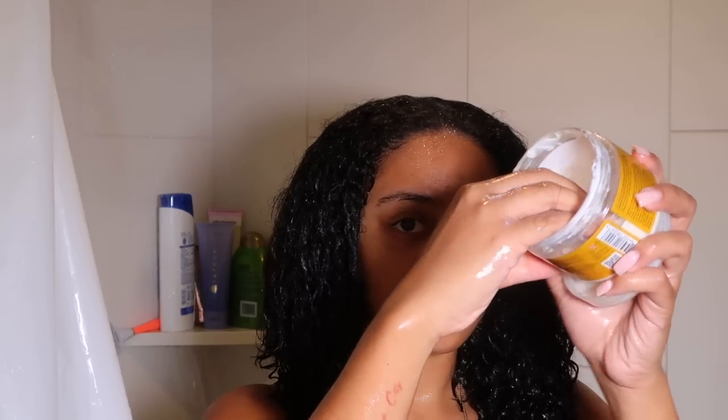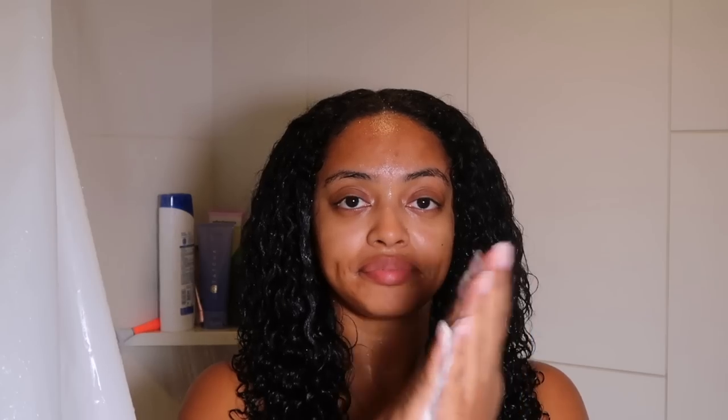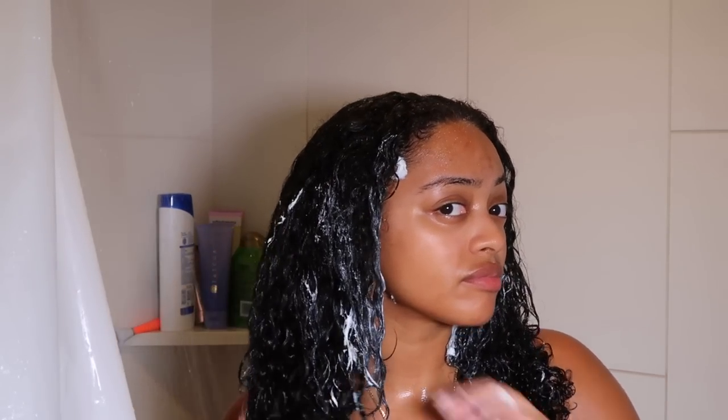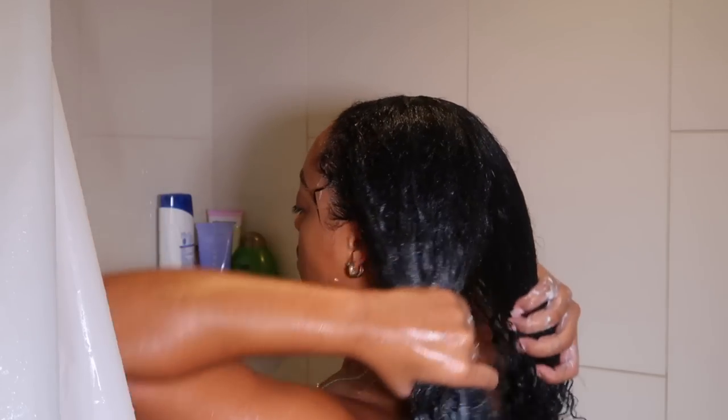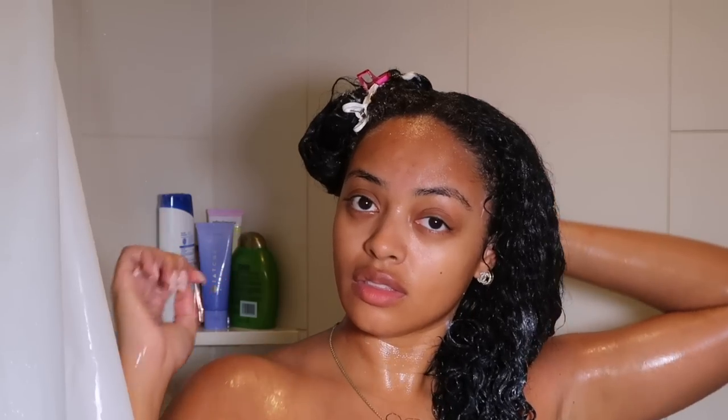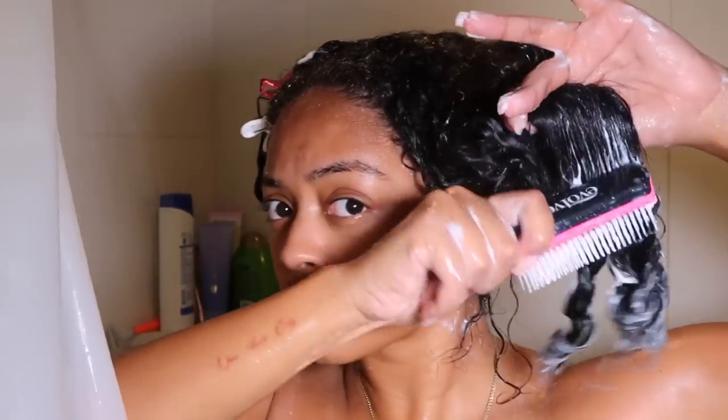Then I go in with the Shea Moisture deep treatment mask. I've had this for a little while and I pull it out every once in a while for a nice deep treatment. I do deep treatments once a week because I need the moisture and hydration, especially since I'm wearing my hair out a lot with these extensions. I'm going to leave this in for about 15 minutes while I detangle.